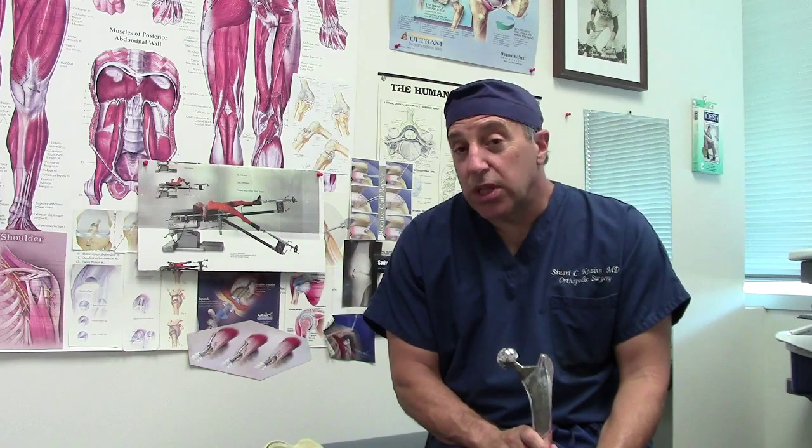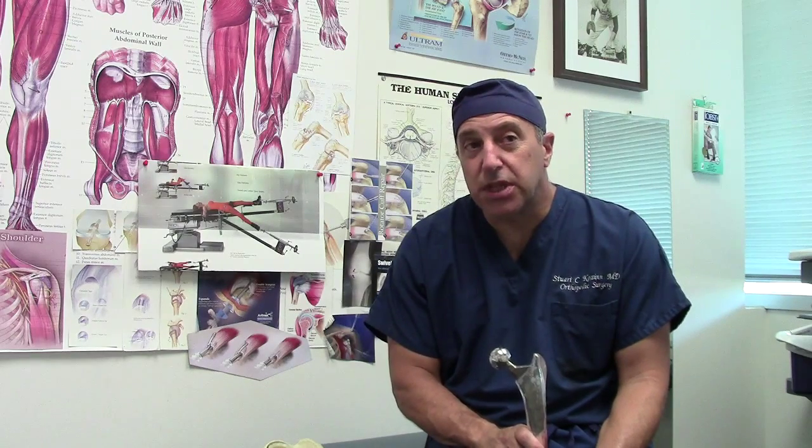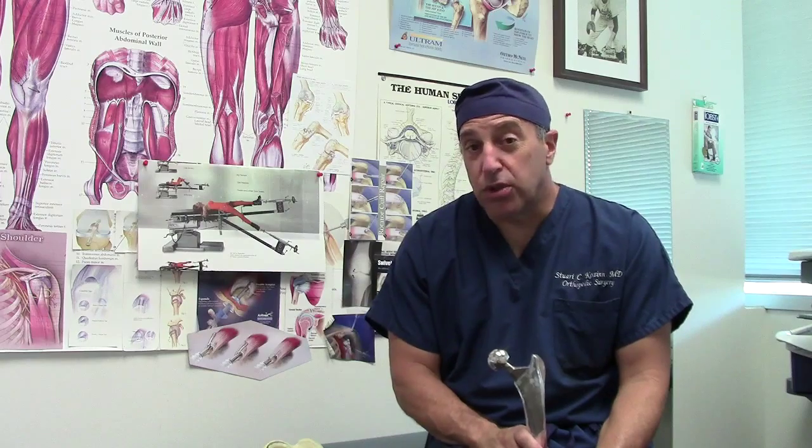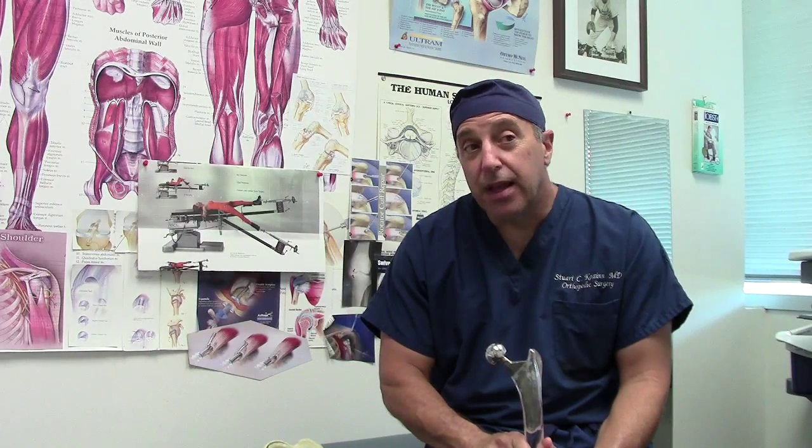I just want you to know this really is a special procedure. In the past, some new procedures turned out to be more marketing and hype and didn't stand the test of time. Dr. Mata has been doing this procedure for 15 years and has long-term results — certainly check his website at www.hipandpelvis.com. I'm very thrilled with this procedure and strongly recommend it. I'm going to post this video to give you more confidence. Please come visit us and we'll answer your questions. Thank you.